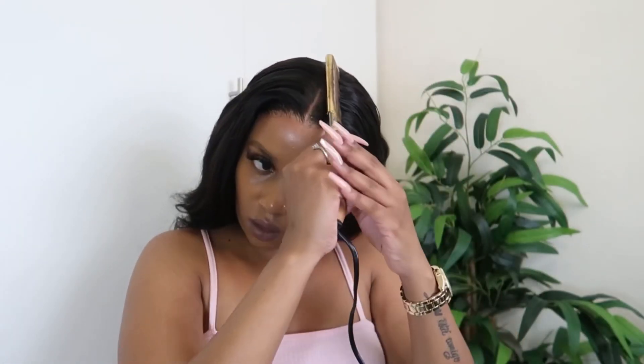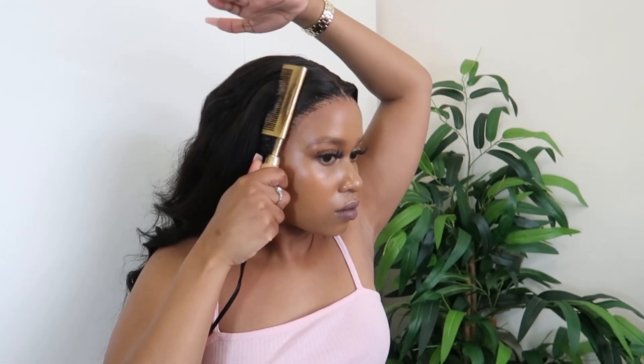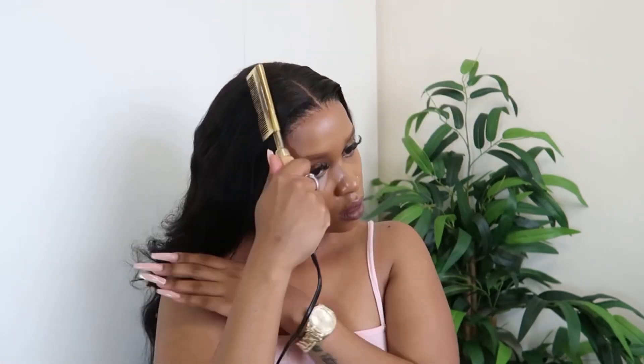I absolutely love how these curls turned out! If you're interested in purchasing this hair, I will have all the details down below in the description box. Thank you once again to Hair Spells for sending me this beautiful hair, and thank you so much for watching — I'll see you in my next video!